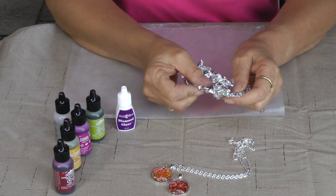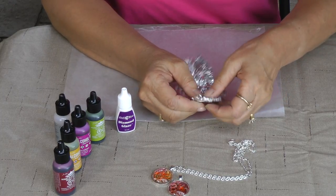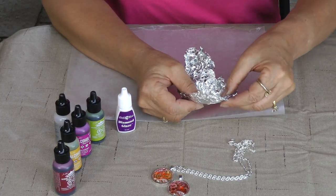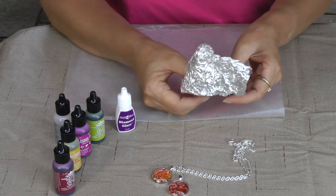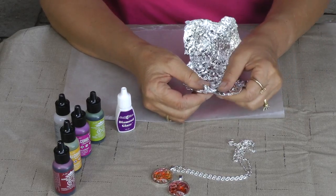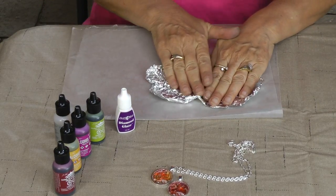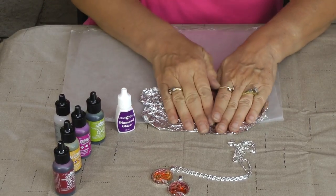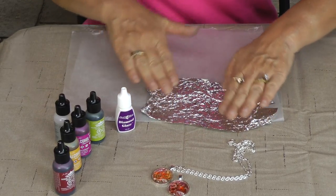You know how fun it is to work with aluminum foil in the kitchen — just got to be careful so you don't tear it, because you want it to be one solid piece. The ends are okay to tear but you don't want anything in the middle to be all torn up. So once you've got it pretty much all out, then you need to flatten it.